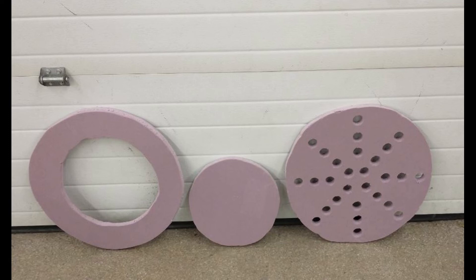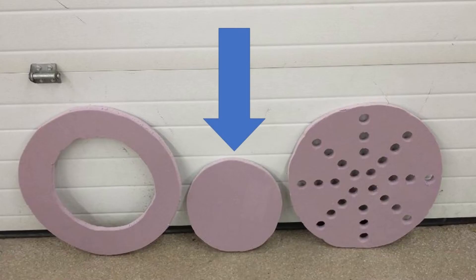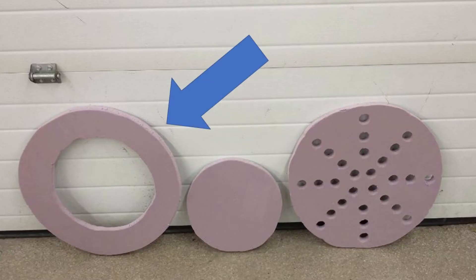The baffle plates play a crucial role as water is added to the tank. They reduce the mixing of the hot and cold water within the tank that would ruin the stratification. For baffle plate testing, we tested four different types of plates: no plate, a radial plate, an annular plate, and a plate with holes.